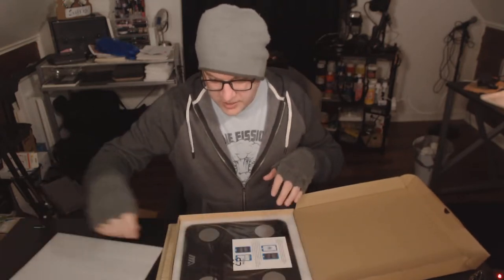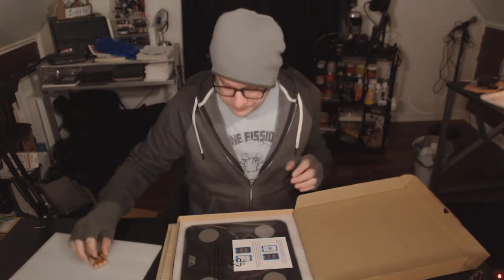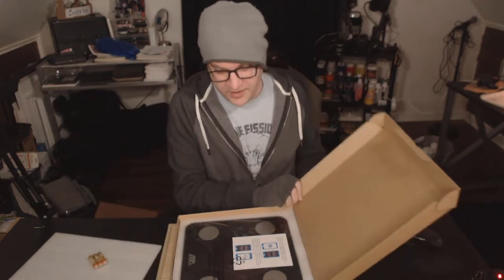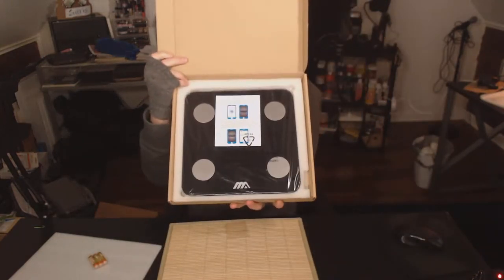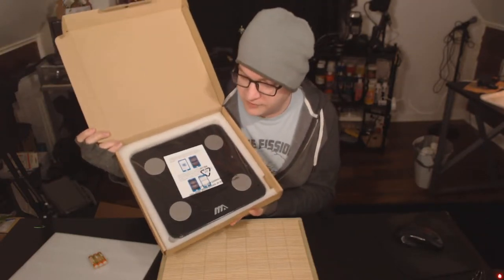It comes in this package here. It comes with batteries — awesome — three AAA. And then this is what it looks like. In my experience, Adoric always packages their items well.